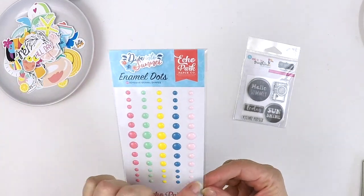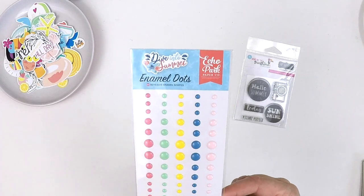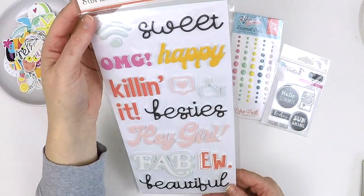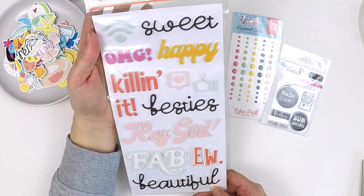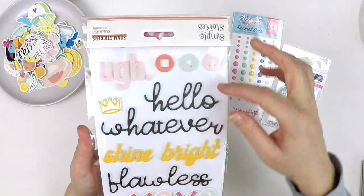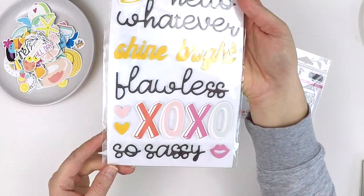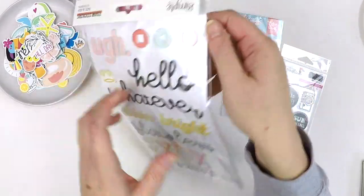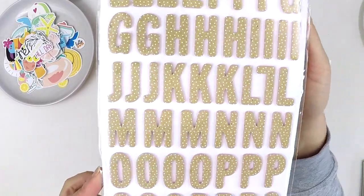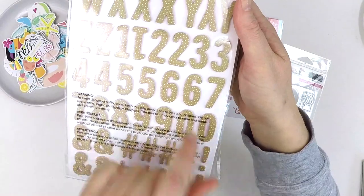We've also got some enamel dots from the Dive into Summer collection by Echo Park — a fun colour palette. I love that there are more tiny ones. We've got some Simple Stories from the Kate and Ash collection — this one's jumping out at me a lot. 'Happy', 'Killing it', 'Besties', 'Hey girl', 'Fab', 'Beautiful', 'Go girl', 'Hello whatever', 'Sunshine bright' — so sassy! Cute little symbols, perfect for titles. We've also got another alphabet in a craft cardstock with a gorgeous little white polka dot — really sweet block font — and there are hashtags and numbers too. I love the numbers.